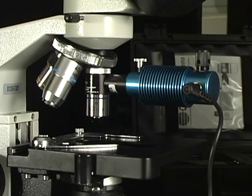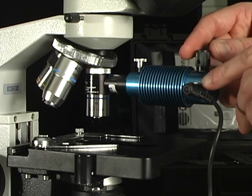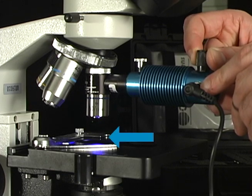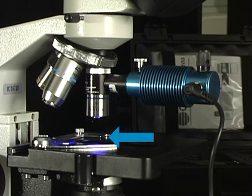Now the Paralens is attached and ready to be turned on. Locate the black intensity knob on top of the LED light source and turn it in a clockwise direction. A blue light will emanate from your objective, indicating that the Paralens is ready for use.